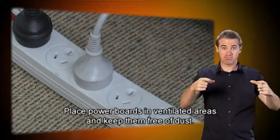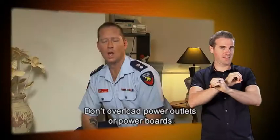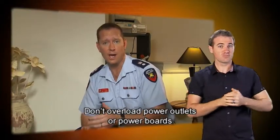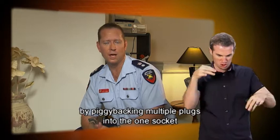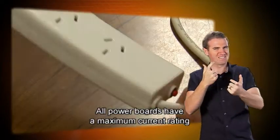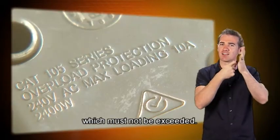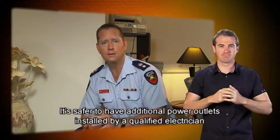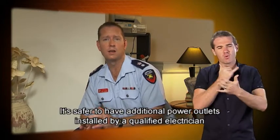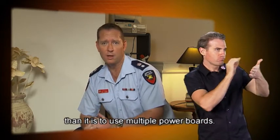Place power boards in ventilated areas and keep them free of dust. Don't overload power outlets or power boards by piggybacking multiple plugs into the one socket or by using double adapters. All power boards have a maximum current rating which must not be exceeded. It's safer to have additional power outlets installed by a qualified electrician than to use multiple power boards.